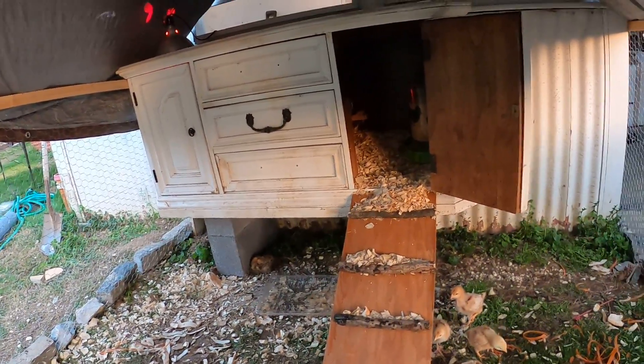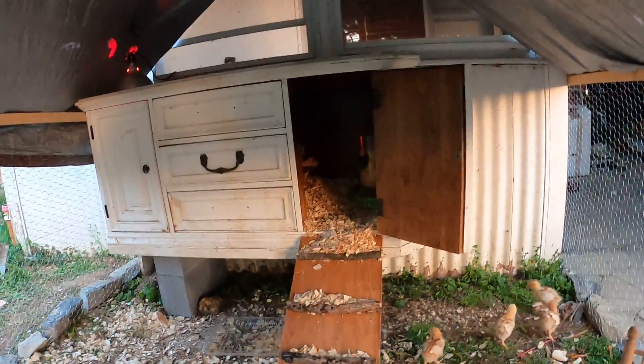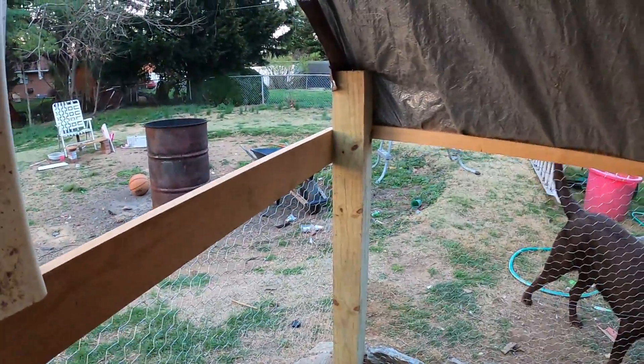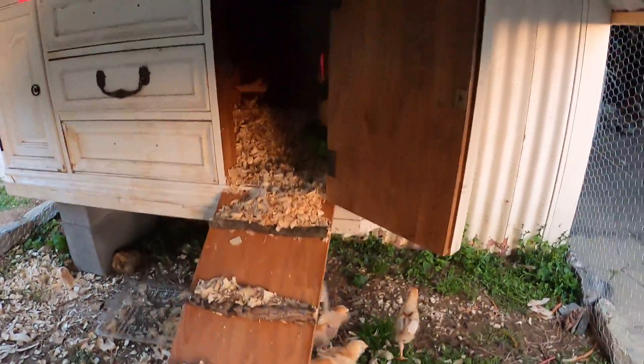Like I said, the only thing I paid for is this chicken wire and that red light in there to create heat. Everything else is stuff that I've had just laying around my house — I've been meaning to burn it in my burn barrel out back.